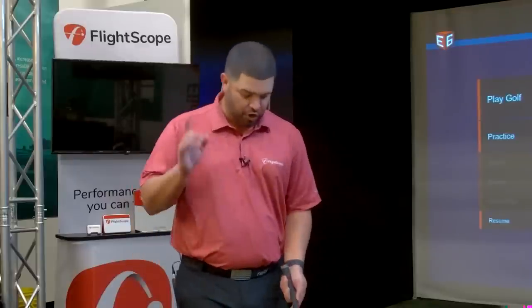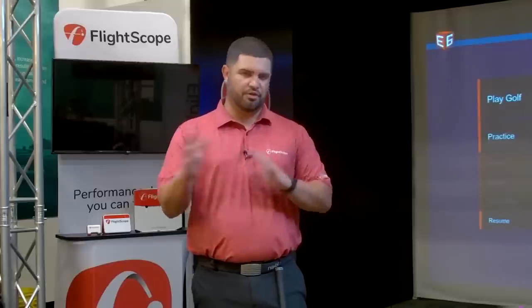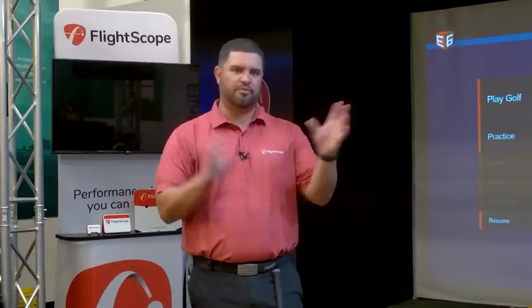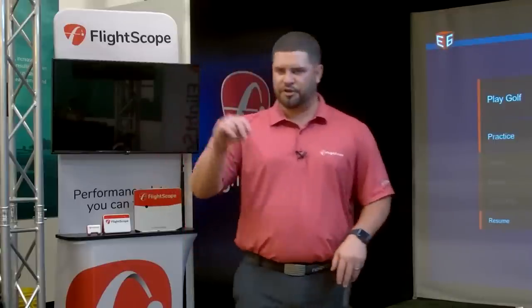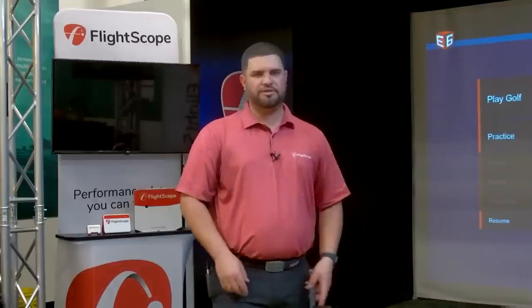Our development team is working on merging everything so instead of going to multiple apps, you go to one central location. Whether you're fitting, teaching, doing skills, or simulation — it will all be in one place.